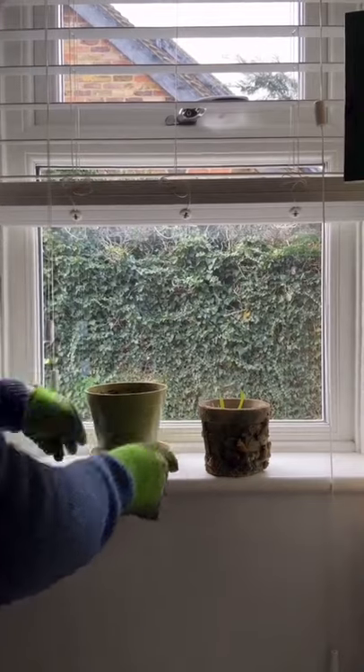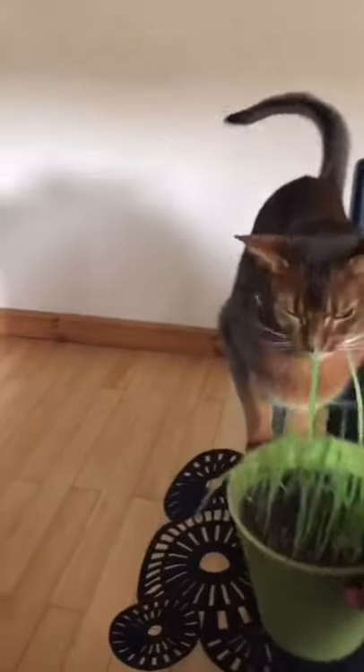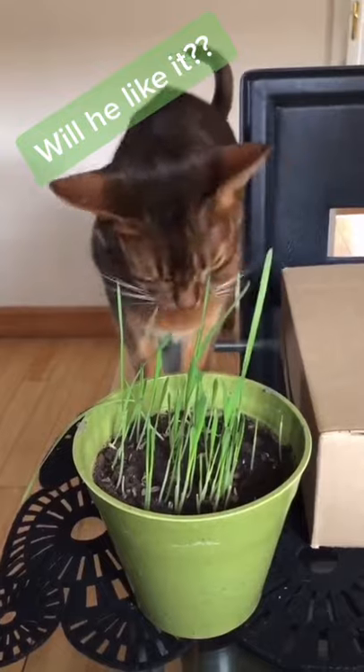Pop it on a light windowsill and this is one week's growth. I wonder if he'll like it. Oh, I think that's a yes.